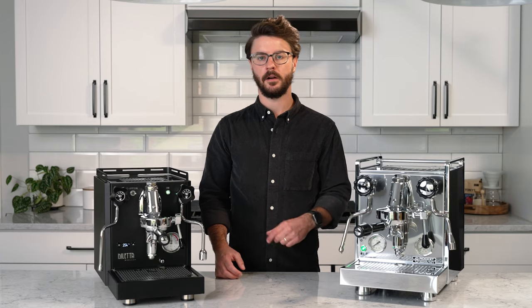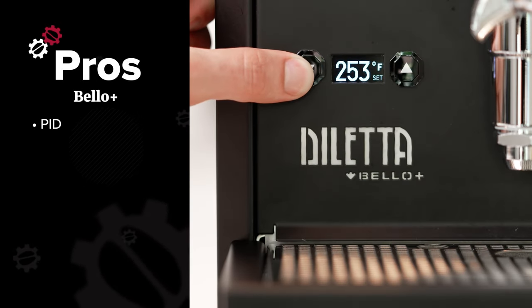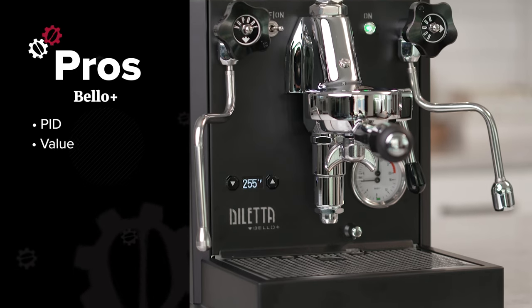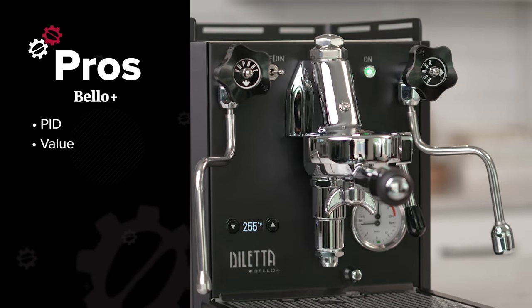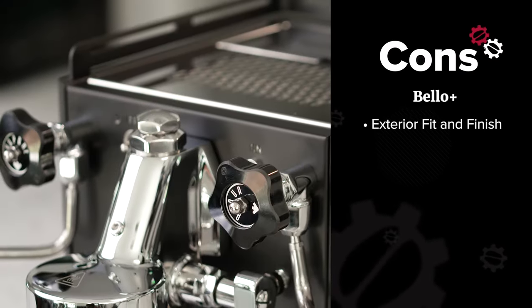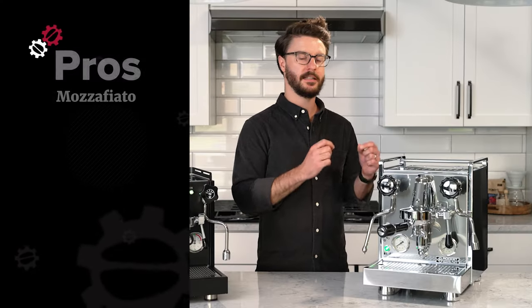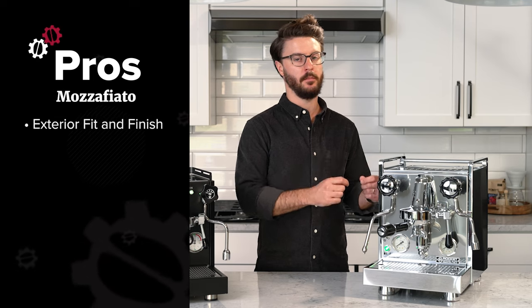Let's talk specifically about pros and cons between these two machines. The biggest pro of the Bello Plus is that PID, and secondly is the value — if you look at the price point between these two, you're getting a lot of machine for your money going with the Bello Plus. The con of the Diletta ties into the pro of the Rocket, and that's the exterior fit and finish. It is good fit and finish on the Diletta, but it's not quite on the level of Rocket. The internals of these machines are very similar and both very durable, but the Rocket takes the cake just a bit more.